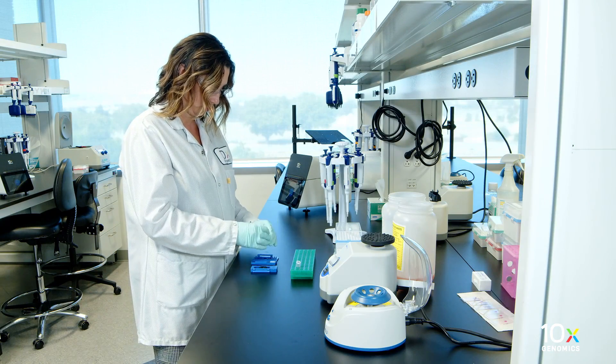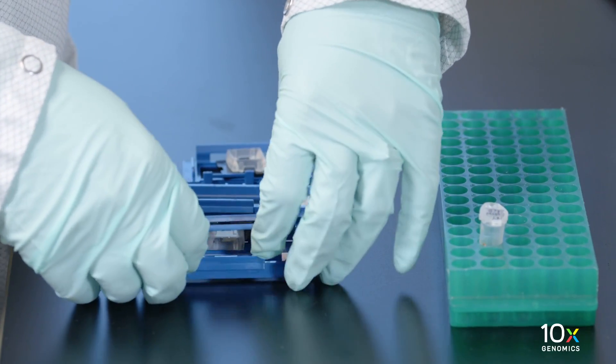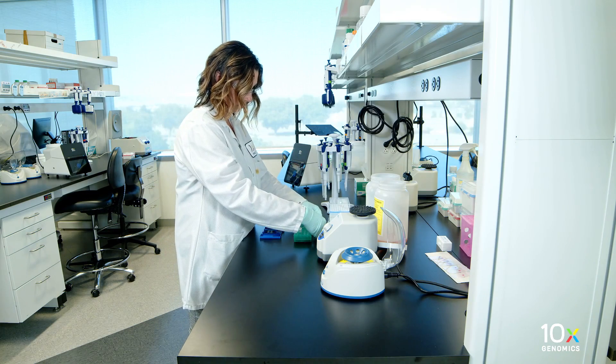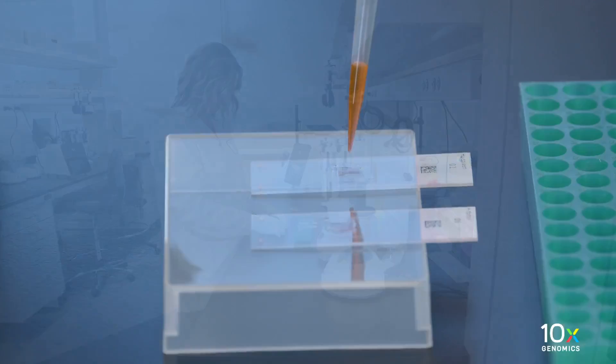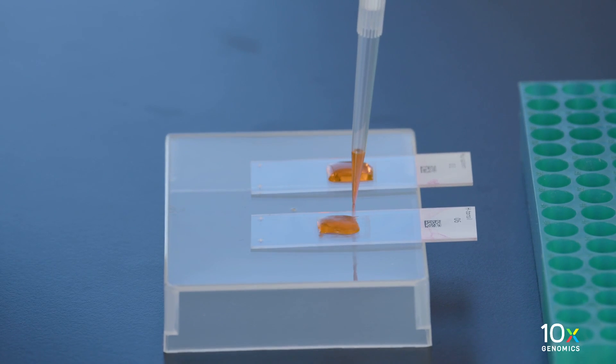Remove the tissue slide from the tissue slide cassette. Add 300 microliters of 10% eosin to uniformly cover each tissue section per slide. Incubate for one minute at room temperature.